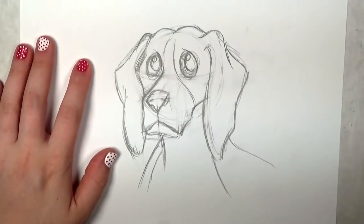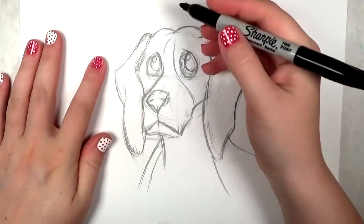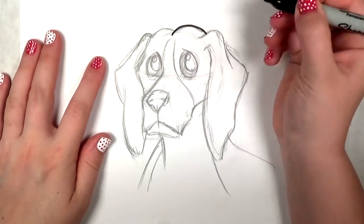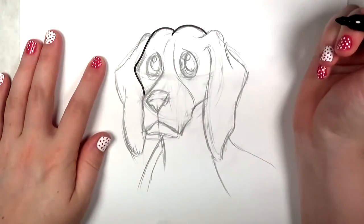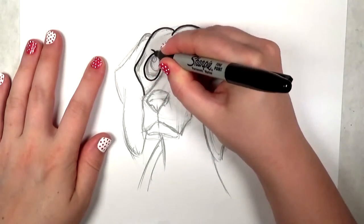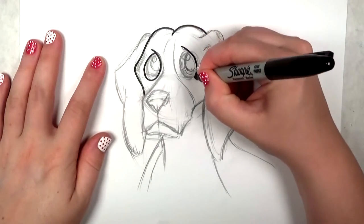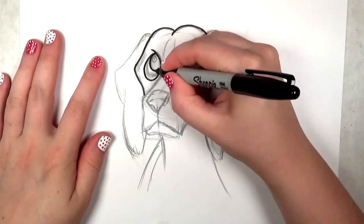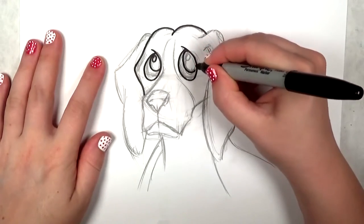So I'm ready to outline everything with my Sharpie marker. I'm starting from the top and going to work my way down from one point to the next, very slow and steady — point and fold. I'm going to make these eyes just a little bit bigger. It's hard to over-exaggerate dog eyes — they're very, very expressive.